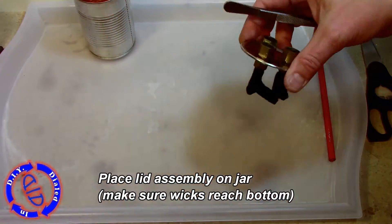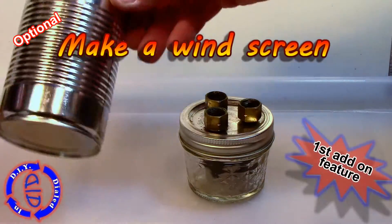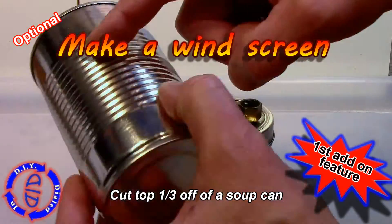Go ahead and spread out the wick a little bit so that it fluffs out — that will help the burn work more effectively. Put the lid of the jar back on and we're going to move on to our first optional add-on feature: making a windscreen.